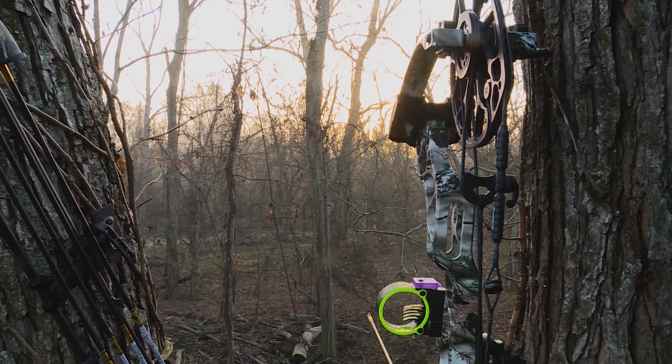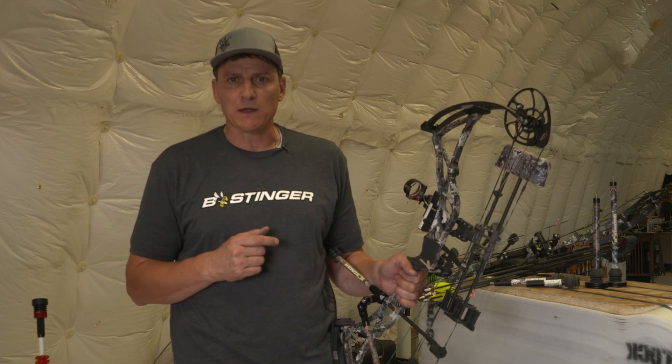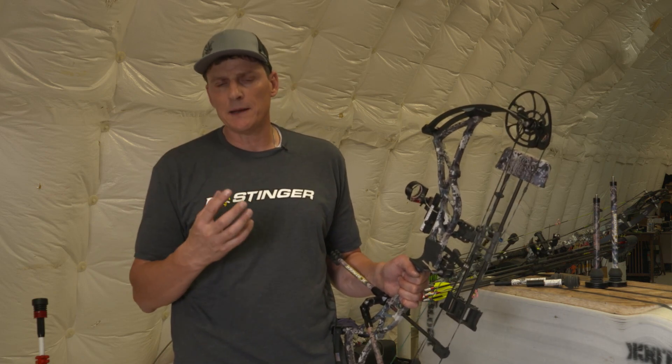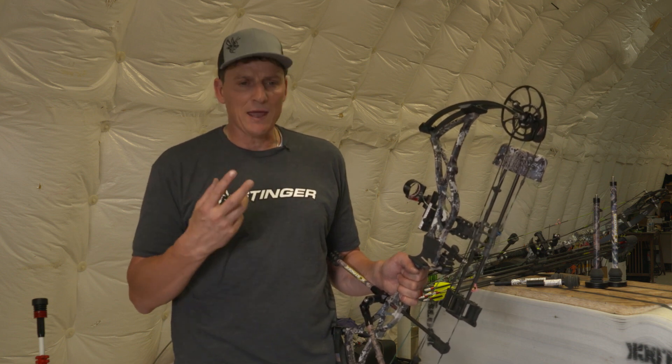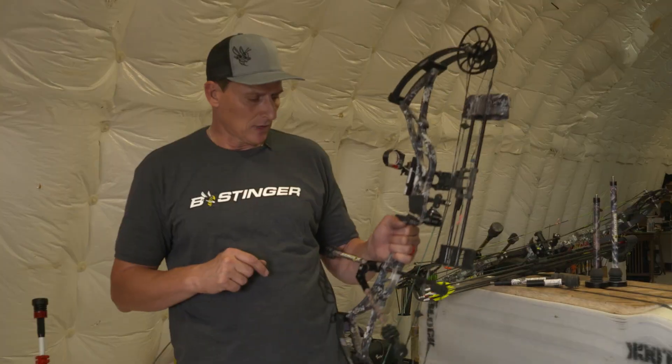Now if you're climbing up a tree stand, I really don't think that a bow can be too heavy. You don't have to pack the bow very far. I would highly recommend you put a lot of mass weight on it, as much as you can handle, and it's going to help you when that buck comes in and your nerves are jangled. It's going to help you make a better shot.